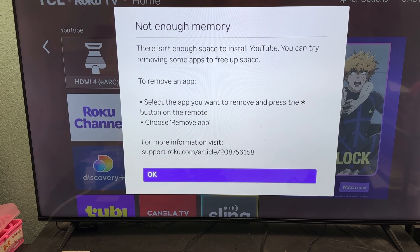There is not enough memory to install YouTube. You can try removing some apps to free up space. To remove an app, select the app you want to remove and then press the asterisk button on the remote, choose 'Remove Application,' and voila.